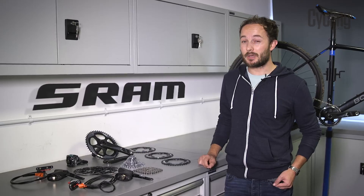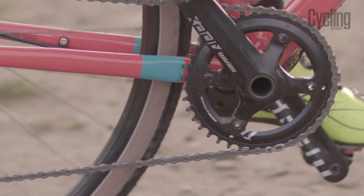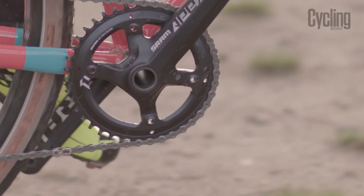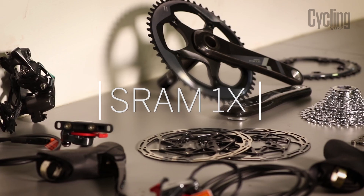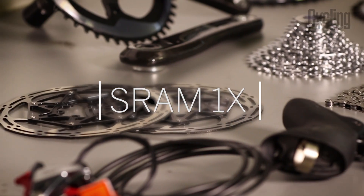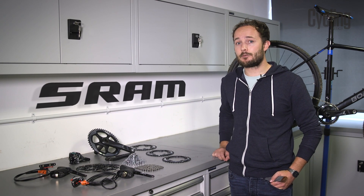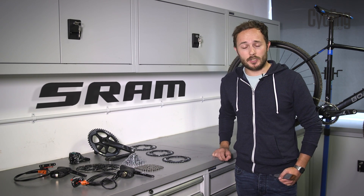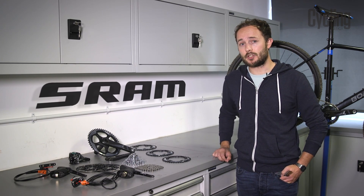SRAM's 1x groupset is dominating the cyclocross scene at the moment, with many bike companies supplying their off-road racing machines with the 1x setup. But what is it exactly that works for cyclocross riders? The 1x technology actually came from the mountain bike world, and it worked so well for SRAM that they decided to move it into their cyclocross and road ranges.